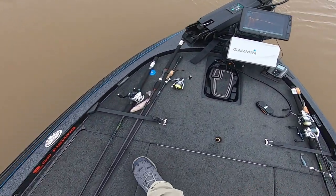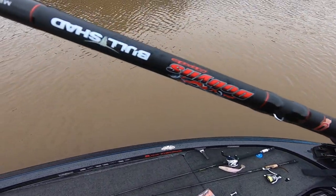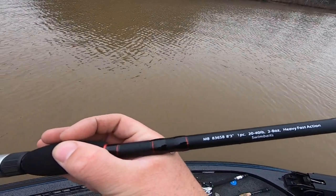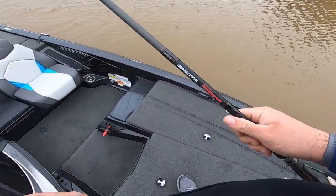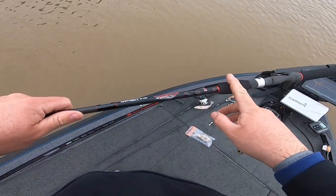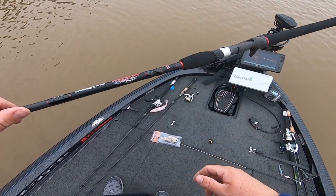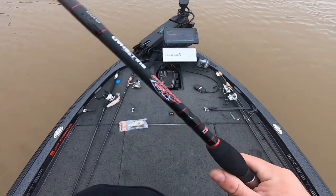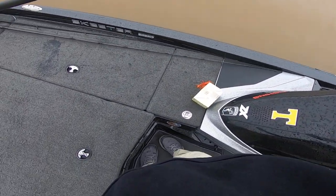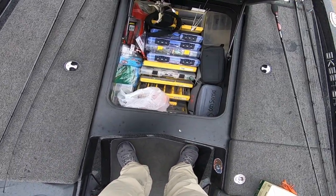I bought this new rod — it's the Bull Shad rod, the Dobbins. It's 8.3, heavy fast, made for all the Bull Shad baits. I'm going to be running a 5.8 to 1 reel on this. I'm going to use braid — I just like braid because if you ever need to bend out a hook or anything like that, you have more of a chance of getting your lure back, especially with these $70 lures.